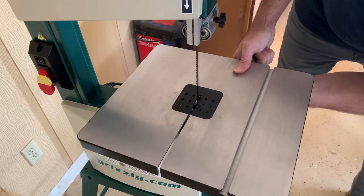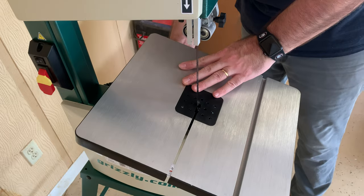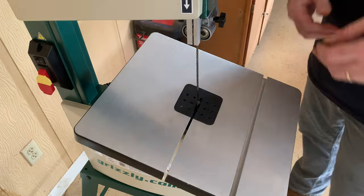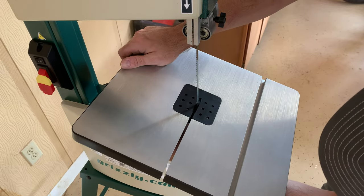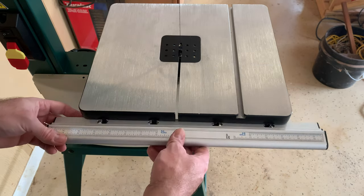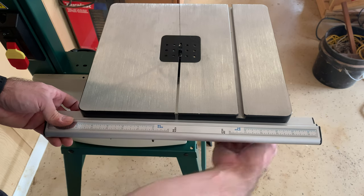The next part is to attach the cast iron table to the saw with four bolts. This table is cast iron and it feels very rigid. Then you attach the fence gauge to the table with four wing bolts. All of this was pretty easy and felt solid once complete. There are some adjustments you may have to make to get everything level and square with the blade, but for me it was very close to square right out of the box and didn't need too much adjusting.